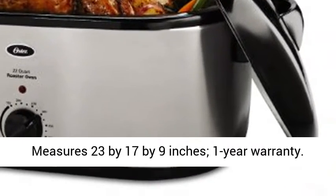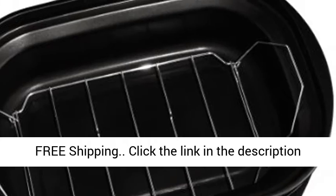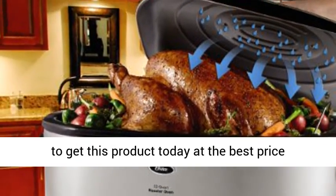Measures 23 x 17 x 9 inches. 1-year warranty. Free shipping. Click the link in the description to get this product today at the best price.